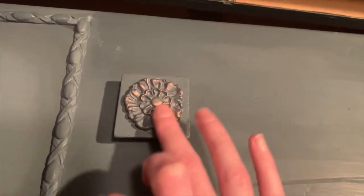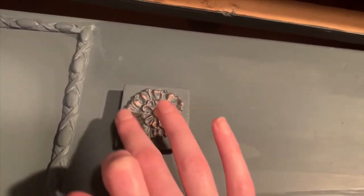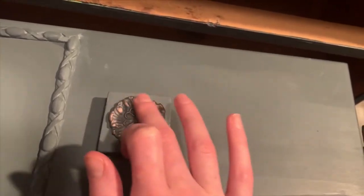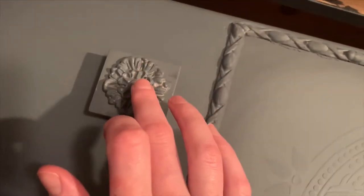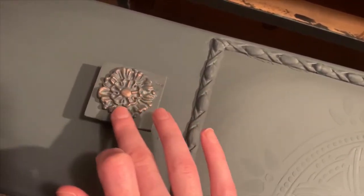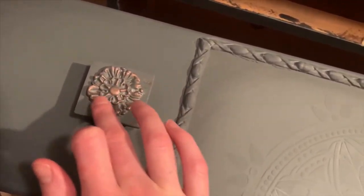I added gilding wax to all of these pieces. It just makes the biggest difference in making those things really stand out. The details just come alive as soon as you put the gilding wax on there. I believe this one is in rose gold — it is a rose gold gilding wax.